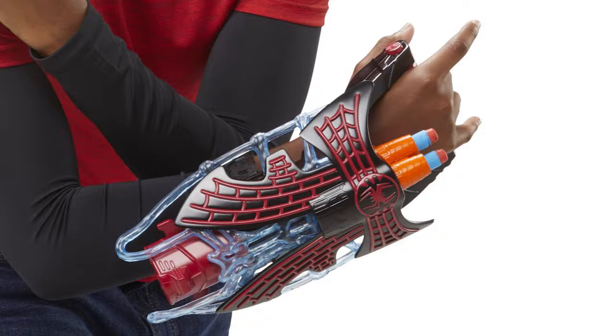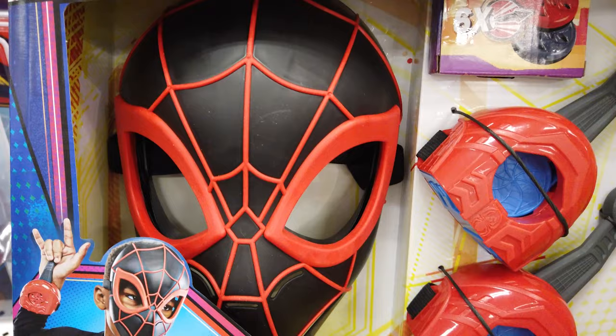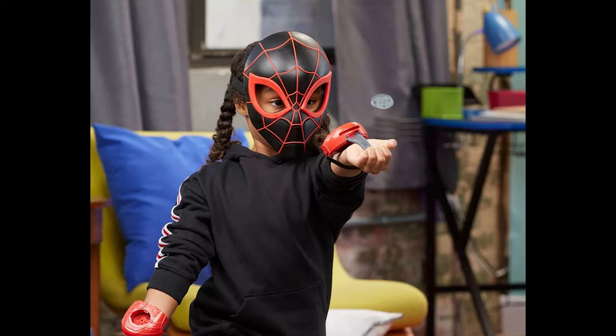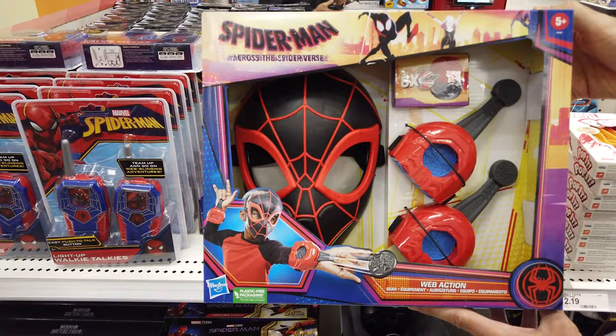With this web action gear set, suit up as Miles Morales with a mask and gauntlet blaster. Load up the included web discs and blast those baddies on your web-slinging adventures, imitating Spider-Man's iconic flip move to send the discs spinning. Look like a total badass with your very own Spider-Punk web-blast guitar.